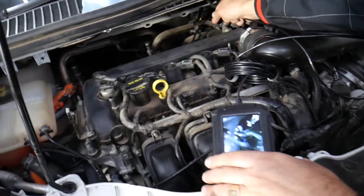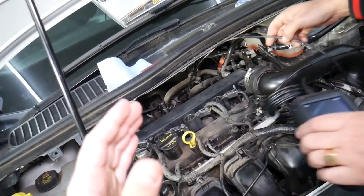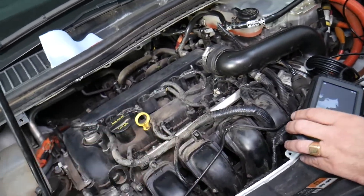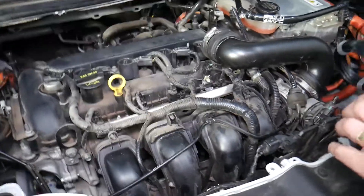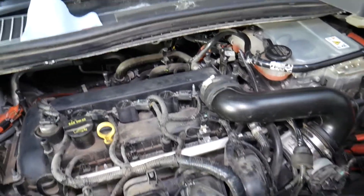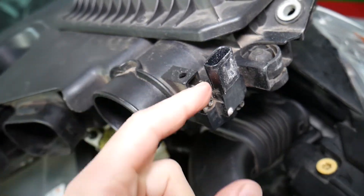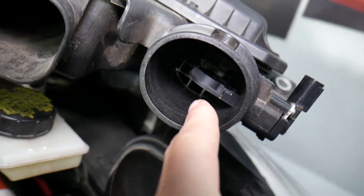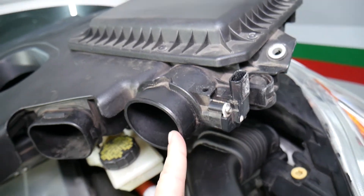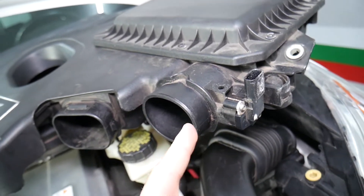A bad oxygen sensor can easily cause that code because it's not sending the right information. Another possible cause is a vacuum leak — if the sensor is detecting a stuck-lean position, that means the engine is getting extra air it doesn't know about. Right after the air filter box you have the mass airflow sensor, which calculates how much air the engine is getting. If that sensor isn't working correctly, it may send the wrong information to the engine computer.